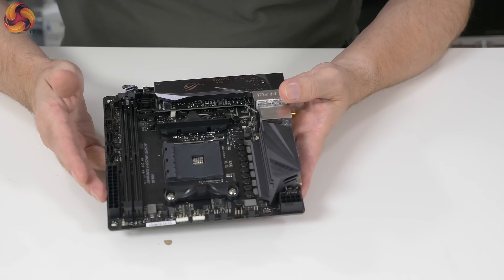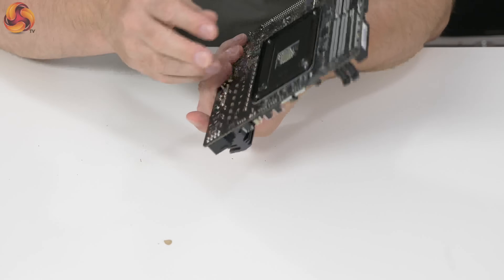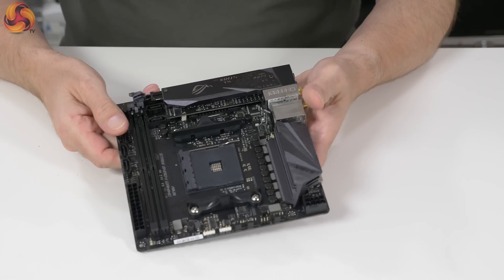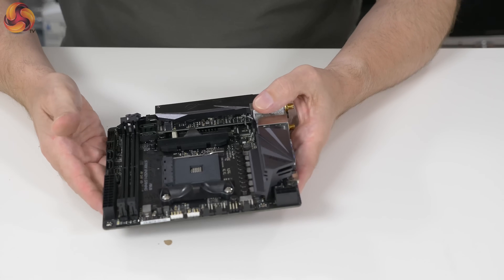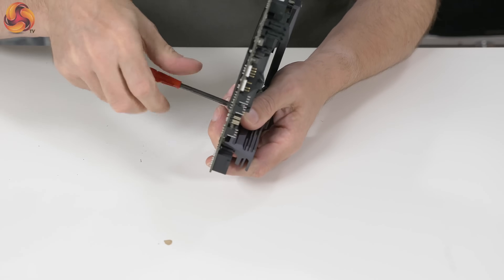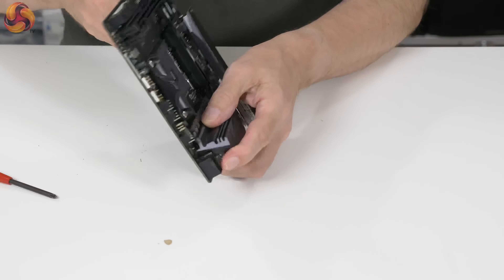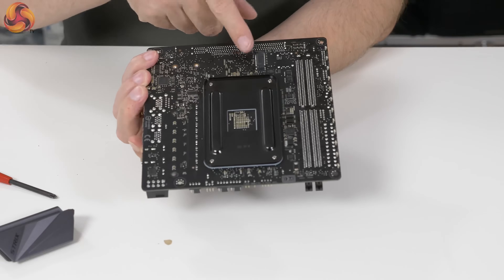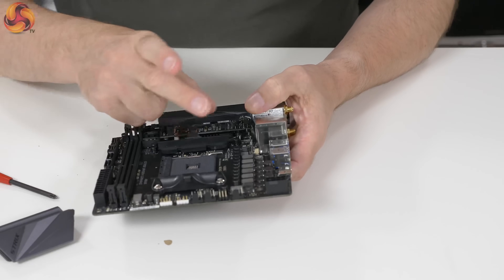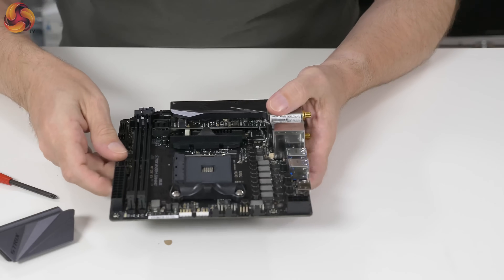When you get up close to the ROG Strix B450i Gaming, it feels purposeful — quite weighty actually. Mini-ITX obviously is a dense design. You've got the steel backplate for the CPU and aluminium heatsinks on the VRM and also on the M.2. You've also got the black and grey colour scheme — purposeful. Let's pull off that heatsink — a single heatsink, two screws. And while I've got the board flipped, let me point out the second M.2. And there we have the VRMs unveiled: it's the 6 plus 1 design, six for the V-Core and one VRM for the SoC and also for the Vega graphics if you're running an APU.